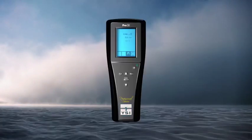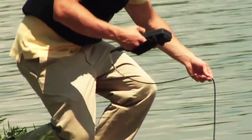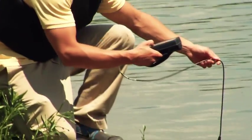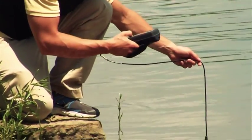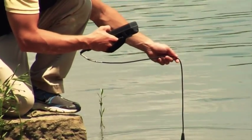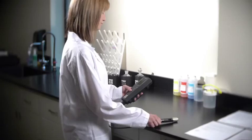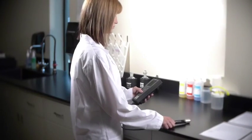So, why is the YSI Pro 30 the ideal solution for your conductivity applications? The Pro 30 has a super stable 4-electrode conductivity sensor designed for long-term use. The sensor is built directly into the cable for extra reliability. It can be cleaned easily with a small conductivity brush, and you'll receive quality data for many, many years.